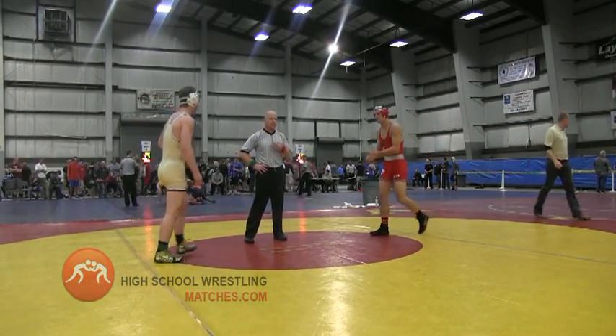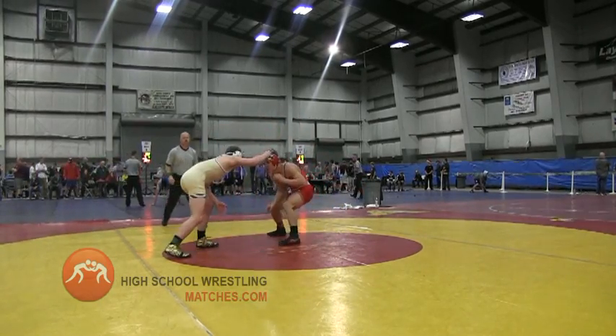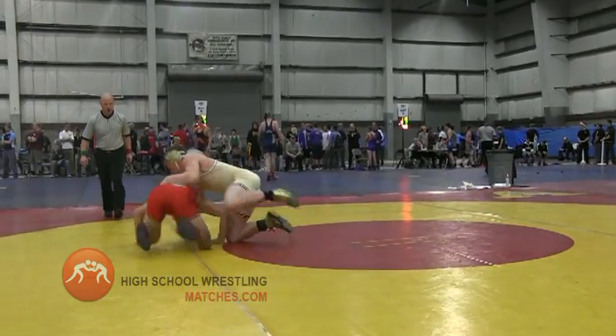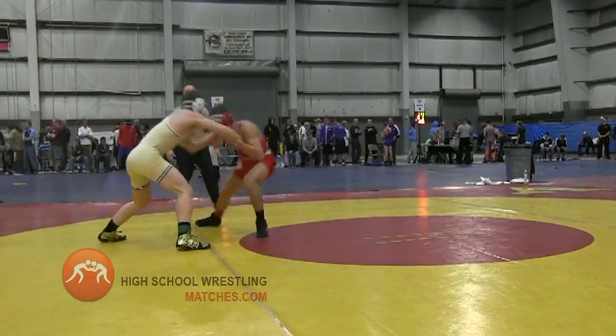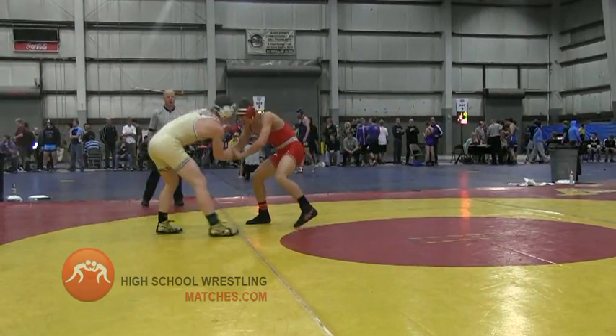2013 UM Invitational, 182-pound quarterfinals — Delta vs. Davis. Delta is in the red singlet, Davis is in the gold and green singlet.